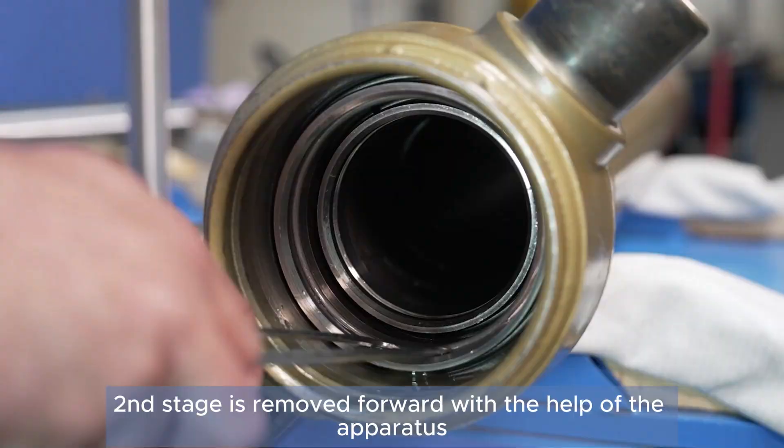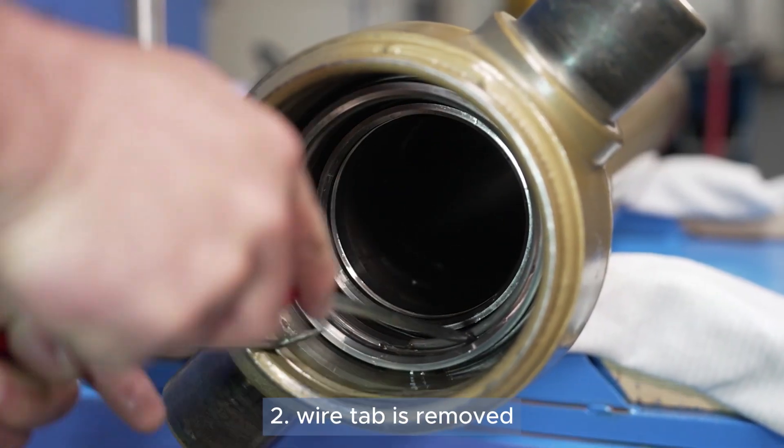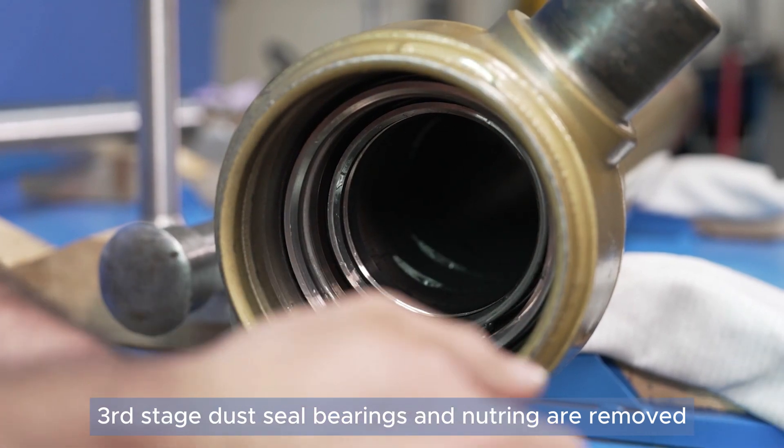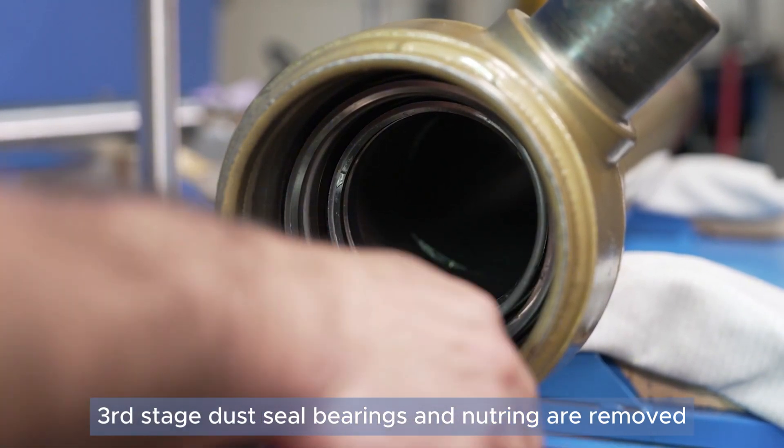The second stage is pushed forward with the help of an apparatus. The second snap ring is removed. The third stage dust seal, bearings, and neutering are removed.